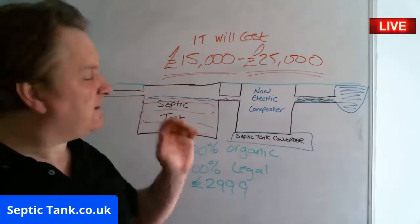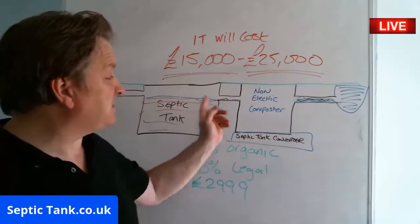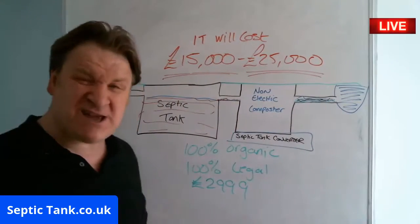Not all septic tanks are going to be banned — only certain ones, specifically the ones that discharge directly into watercourses. So there you go.